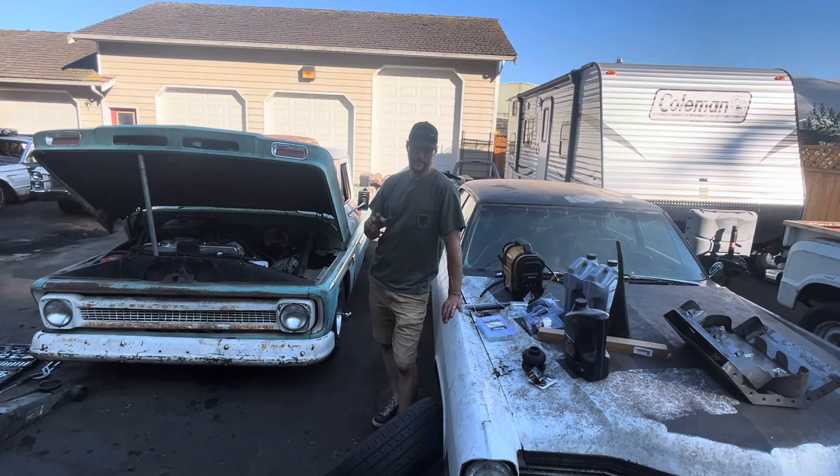Welcome back to the channel. This week I'm spending a little more time working on the C10 again. We've got a car show coming up this week — it'll be the first car show I've ever been to — and I'd like to put the C10 in there, but there's a few things I'd like to get done before we go.